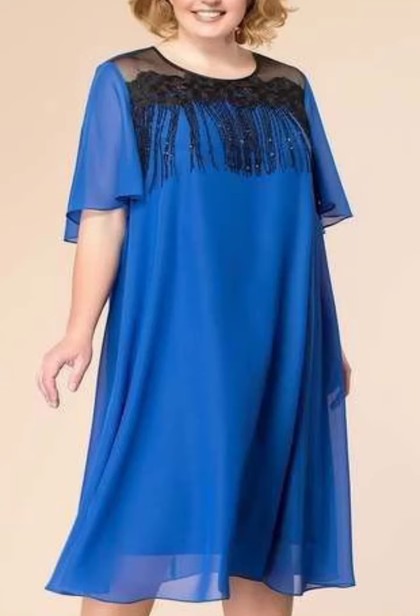Welcome viewers, and welcome back to my YouTube channel, Daily Fashion Blast.